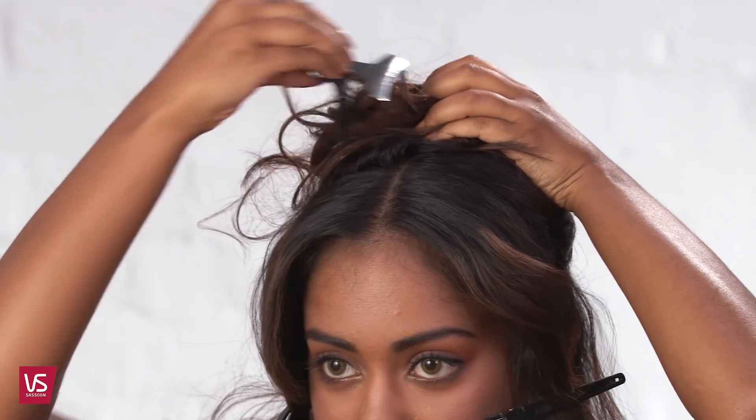Create two sections at the back horizontally from the top of one ear to the top of the other ear, and clip the top section up and out of the way.